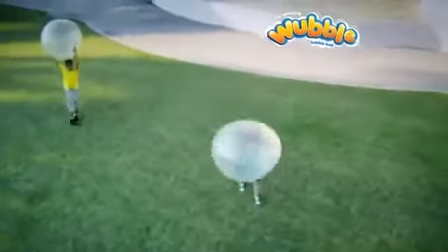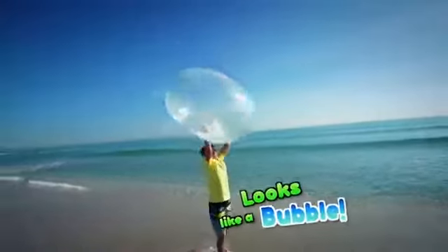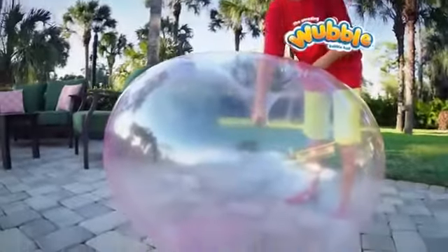What looks like a bubble, but plays like a ball? It's the amazing Wubble Bubble Ball. It looks like a bubble, moves like a bubble, but won't pop like a bubble. Even if you sit on it, it's no trouble.